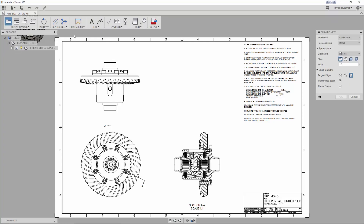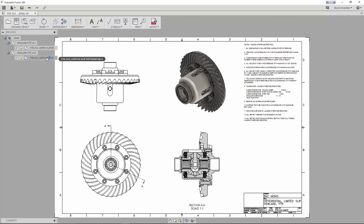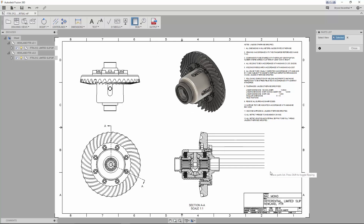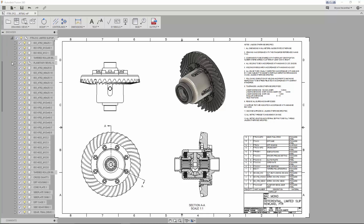Notice that when I suppress components from the browser, the component is suppressed from all views. Creating another new base view and choosing to create a new reference gives us a second instance of the Huland FTR design in the browser, which can be independently controlled from the previous views. For projected, section, and detailed views, they will automatically inherit the parent view's assembly design in the browser. A parts list can be created for both assembly items in the browser and controlled independently from each other.